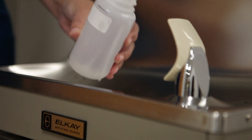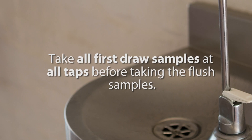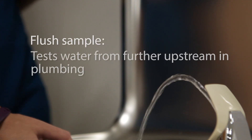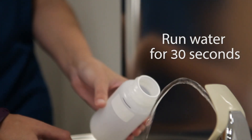Don't let any water go down the drain. Turn off the water and screw on the cap tightly. You'll need to take all first-draw samples at all taps before taking the flush samples. You'll follow the same steps to take flush samples, which tests water that comes from further upstream in your building's plumbing. This time, you'll run the water for 30 seconds before taking the sample.